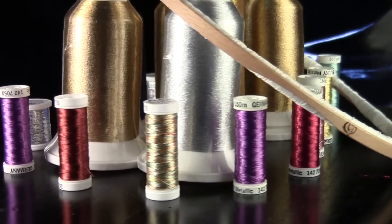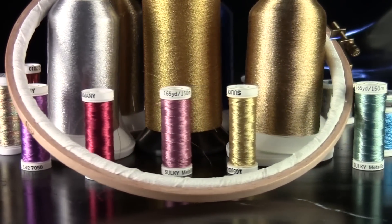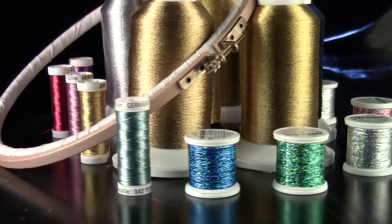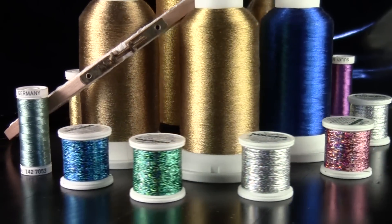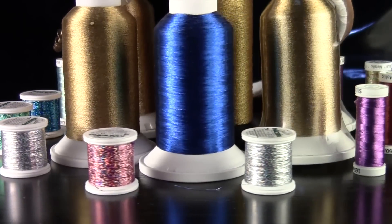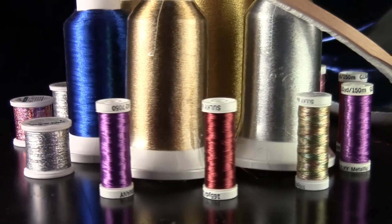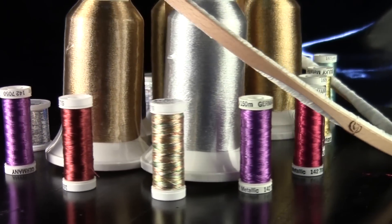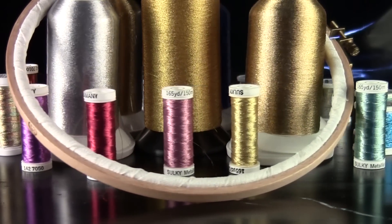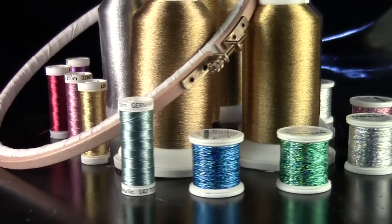Hi everybody, it's Christopher Naiman. What you're looking at is just a little tiny bit of my metallic thread collection. Guess what we're going to do today — I'm going to teach you how to do free motion embroidery on a sewing machine. You don't have to have a special automatic embroidery machine; you can use a zigzag machine that is mechanical, all the way up to a high-end sewing machine.